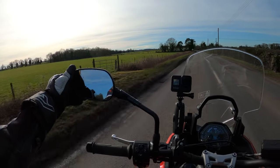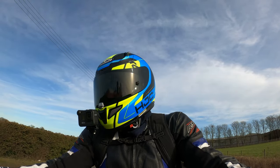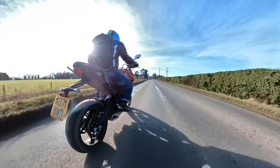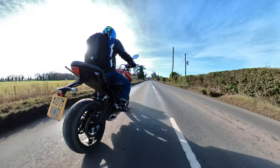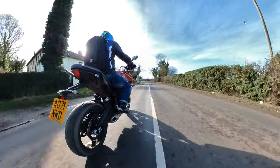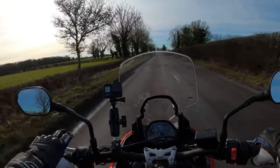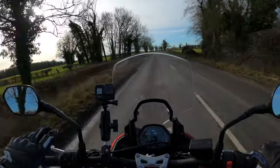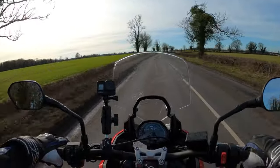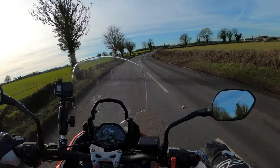Let me adjust these mirrors a little bit — I should have done that before I set off. The visibility in those mirrors is probably the best I've seen for a long while, 10 out of 10 for that. Really good visibility. The rev counter is flickering away now — you can see the bike is in the running-in process.